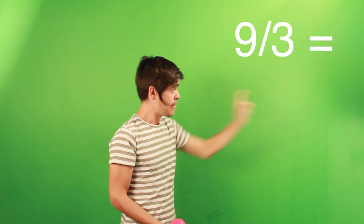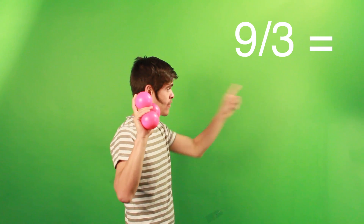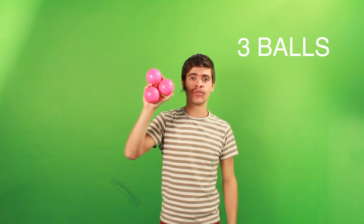So we have the magic law of siteswap. The basic formula is: we make an addition of the values of the numbers of the throws, then divide by the number of throws, and that equals the number of balls we have. For example, we have three balls: we make three, three, three. Three plus three plus three equals nine, divided by three throws — that's equal to three balls.